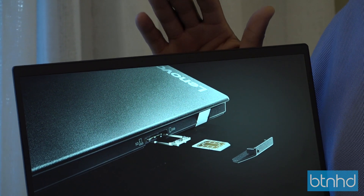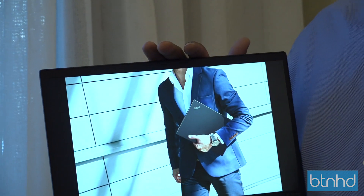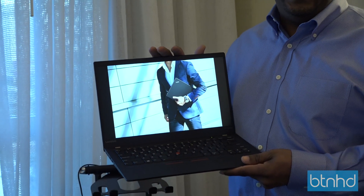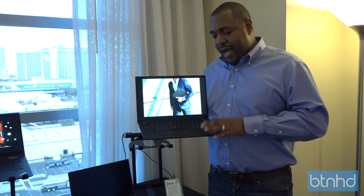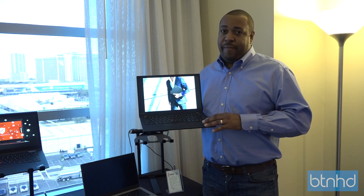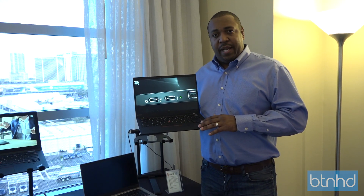We have brand new Intel CPUs up to Core i7, up to 16 gigs of memory, up to a 1 terabyte PCIe SSD with Opal storage. This also has a 52-watt-hour battery that gives us great battery life, so up to 15 and a half hours using the FHD display and Mobile Mark 14.